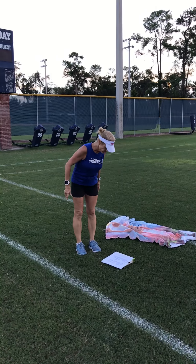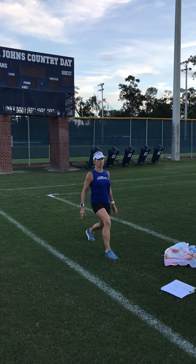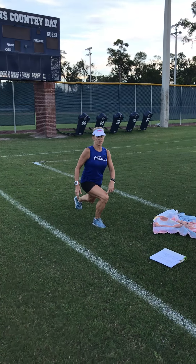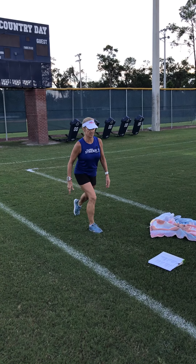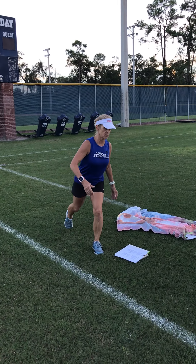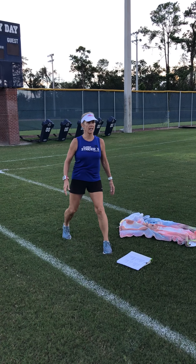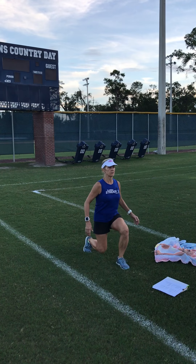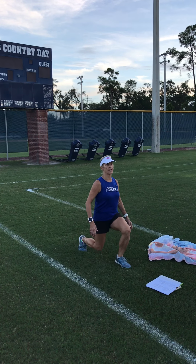Forward lunge — I'm sure you've all done a lunge. Be careful: don't step so far that you lose your balance, and you don't want your knee going way over your toe — that's a way to get injured. You can step in between if you need to. I think I had two to five each leg.